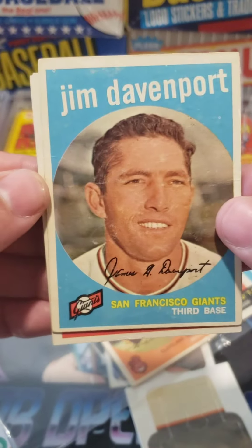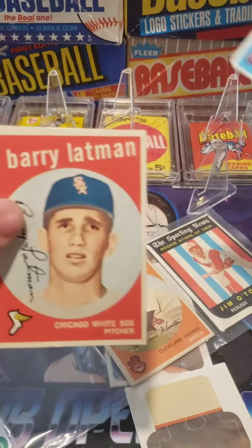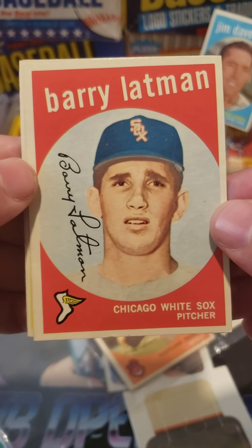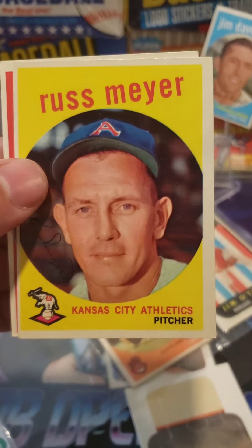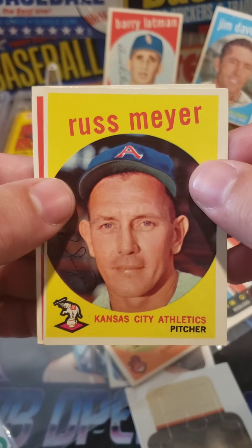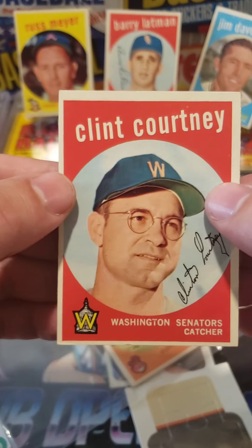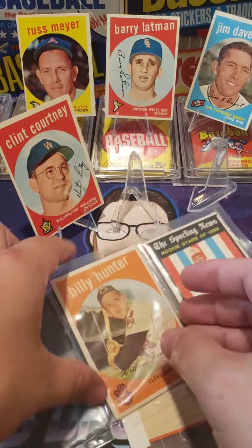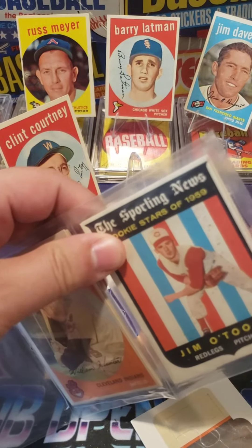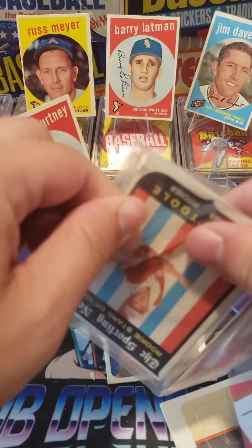We got Jim Davenport — a little bit not great but you know. Oh, that's a cool card — Barry Latman, Chicago White Sox. Russ Meyer. And then we got Clint Courtney — that's a cool card. All right, middle one. I just love these old cards. Actually let's go to the end one; this middle one doesn't seem to want to come up, so we'll do the middle one after.